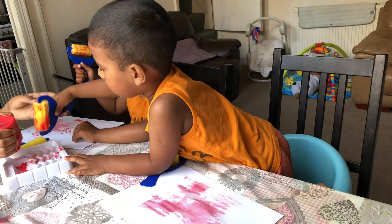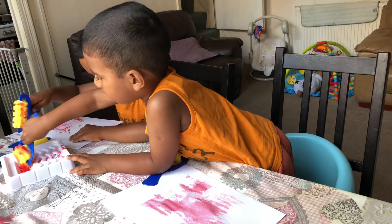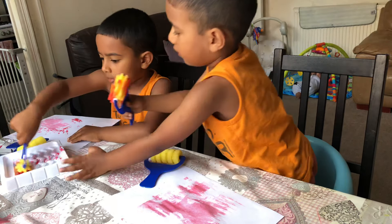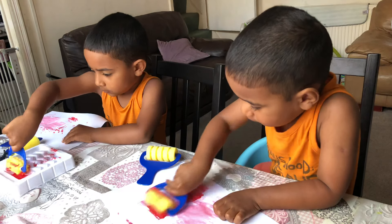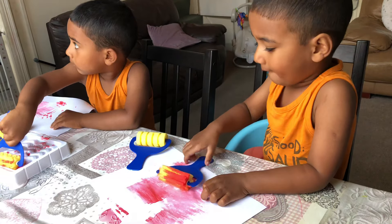Wait, wait, wait. Look, he's doing this one.